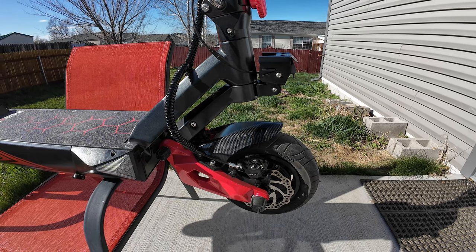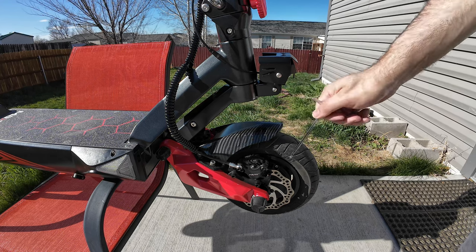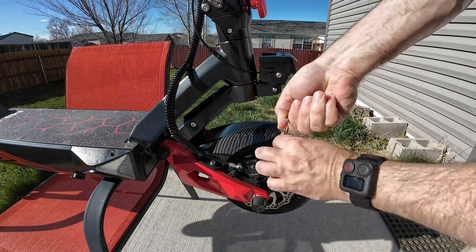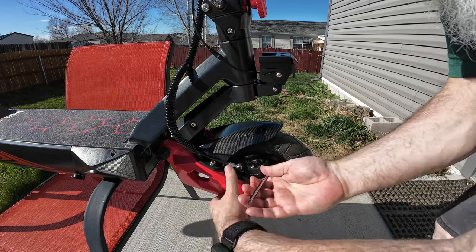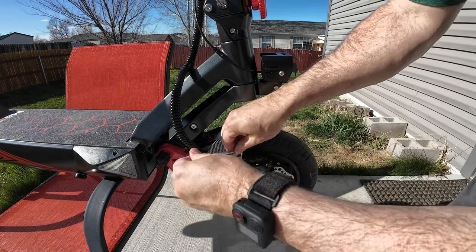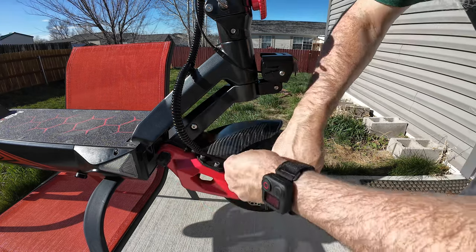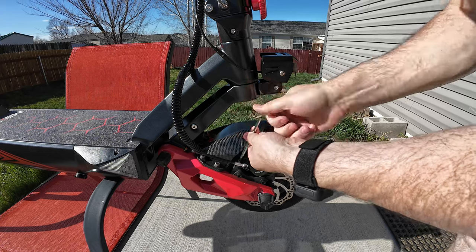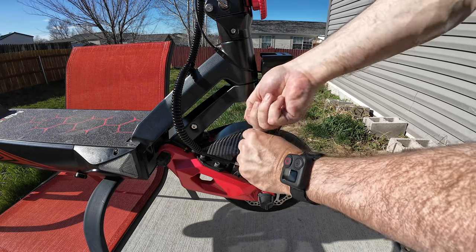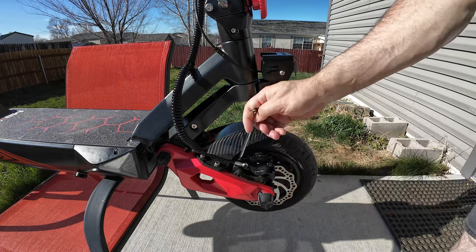Got you up close here. First of all gonna take that caliper off of there because there's no room between this wheel and the back side to pull that pin out, so don't really have a choice but to take it loose here. I apologize for the wind noise because it is very windy again today.